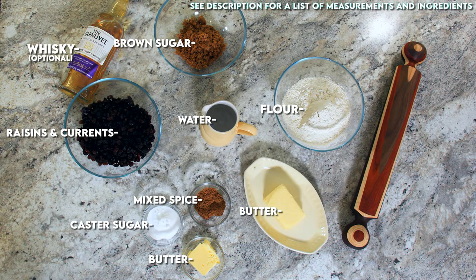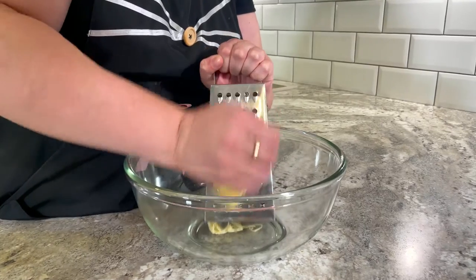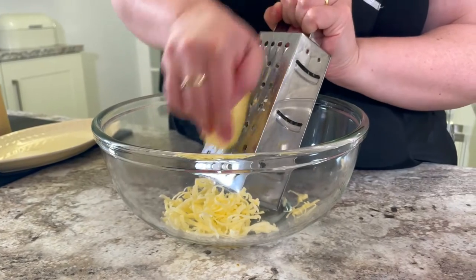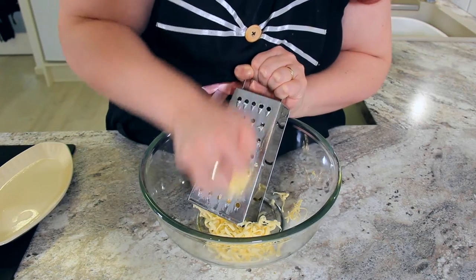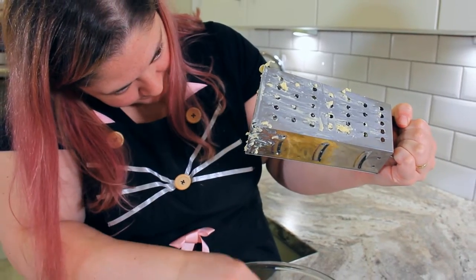You'll find a list of ingredients and measurements in the description below. We're going to grate 150 grams or two-thirds of a cup of very cold or frozen butter. Grating the butter allows the pastry to come together really quickly and makes sure you have a nice texture when you bite into it.